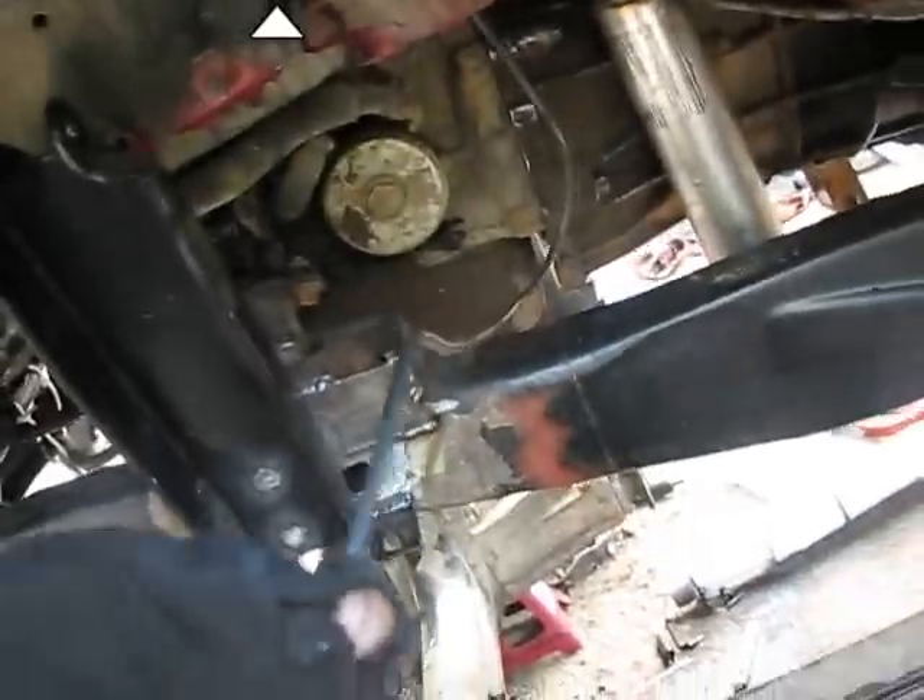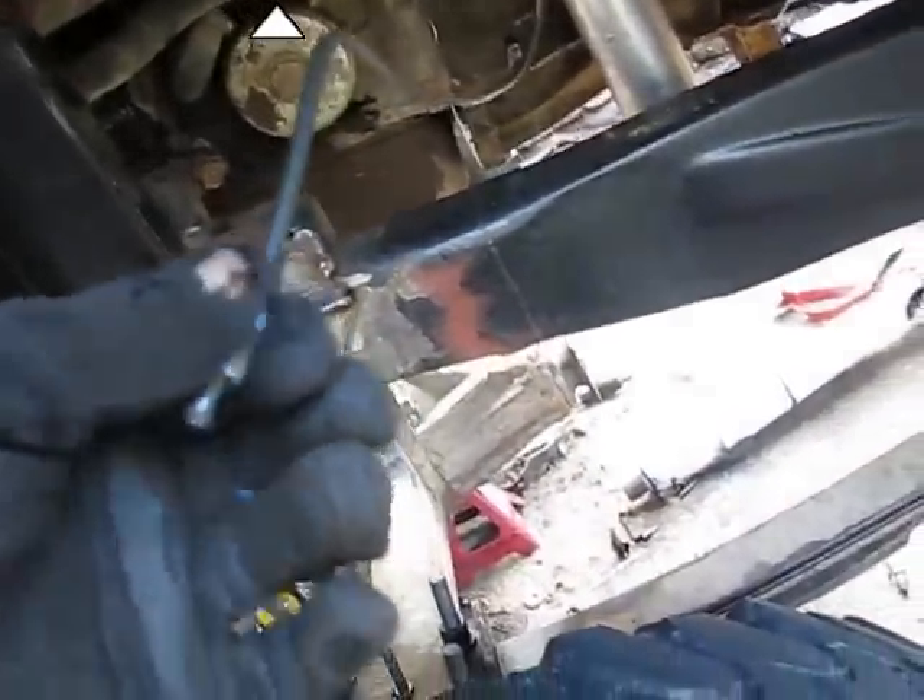Remember what I was talking about yesterday? Flaring a line? Now I've actually got a fitting on there. I mangled the line trying to flare it though, but I'll still get this guy stoved on to there.